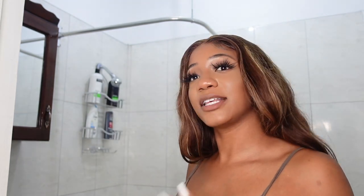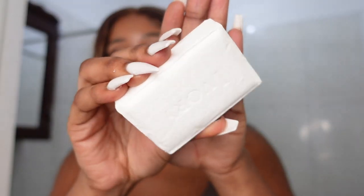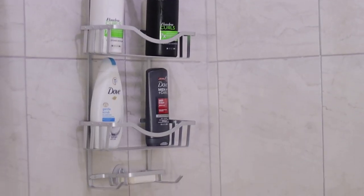I also bought this Jergens lotion. The good thing about guest bathrooms is that these products are going to last a long time, so I feel like I'm not going to have to re-up on them. I have extra shampoo bottles I'll think about how to store. I got soap too — I like bar soap, so for those guests who prefer bar soap, I'll put that in there too. This is how it looks — that's all I'm going to do for the shower portion. Nice and simple.